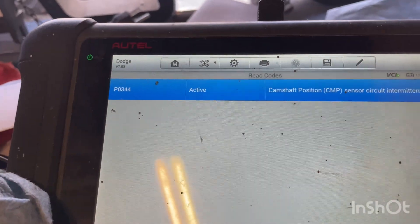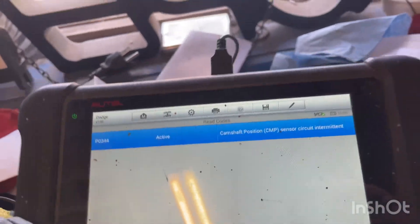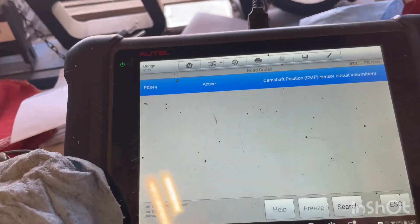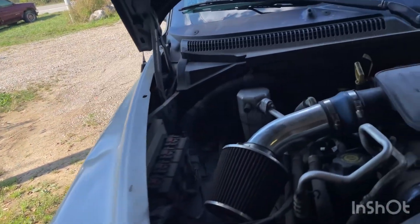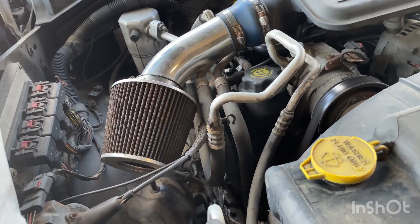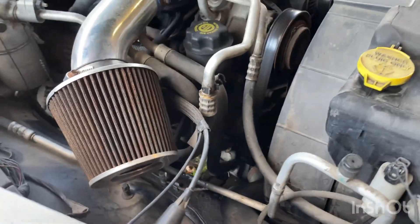We're still getting a code — now it's a P0344, which is a little different from the P0340 before. So it's intermittent now. Still can't rev above 2500. If the engine's cold and in open loop it'll run fine, but when it warms up the code will trigger in closed loop and you won't be able to rev above 2500 — you might also get stalling.